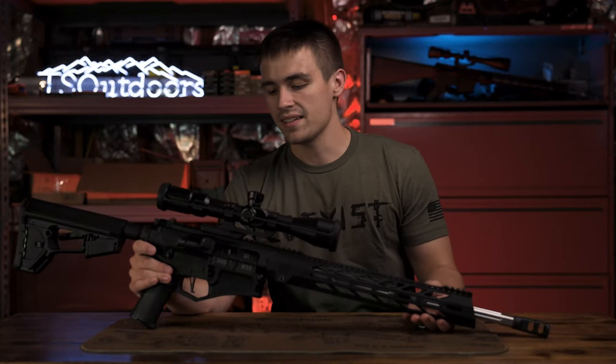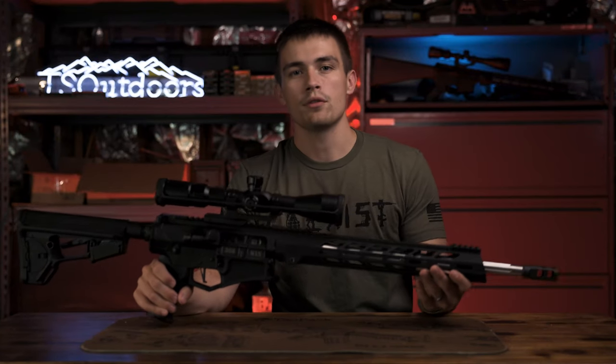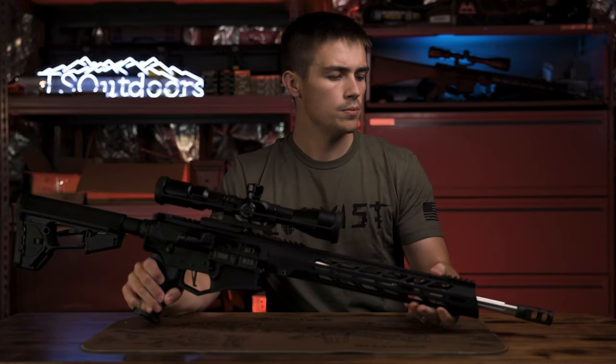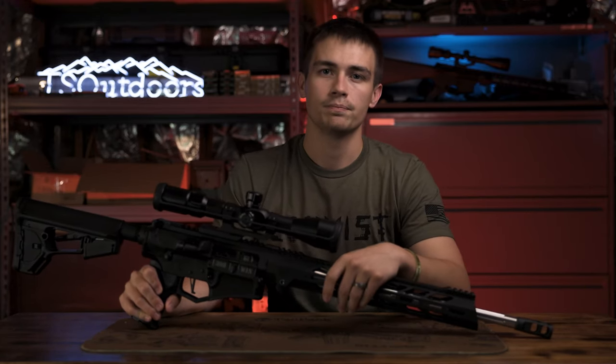What is up everybody? I'm Elliot Delp and today we're going to be doing a review of the Diamondback DB10 chambered in .308. Should be a good little review, so let's get right into it.